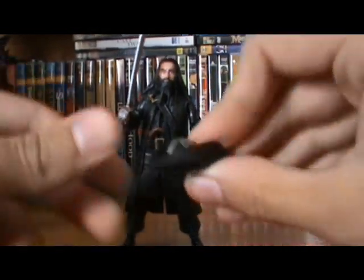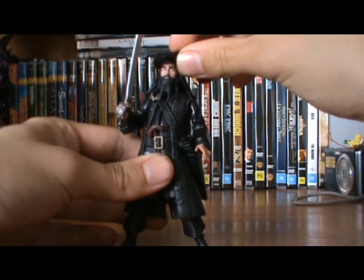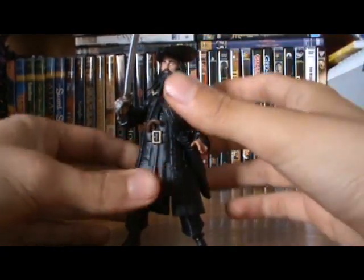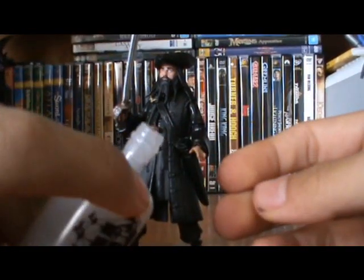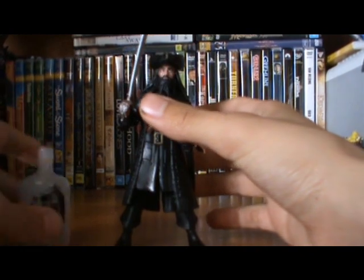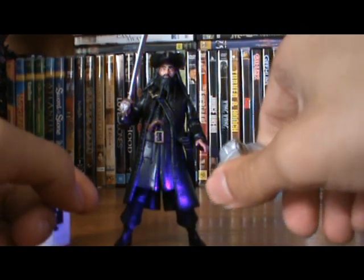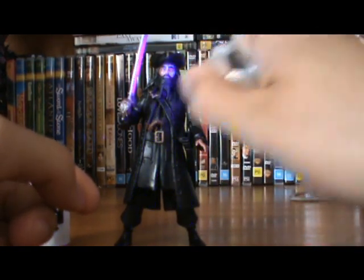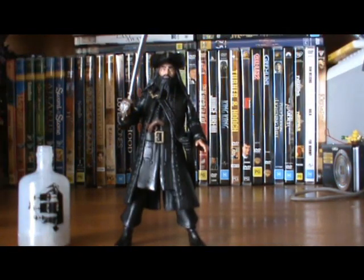His hat is removable — very nice detailing on it, made of soft rubber. Blackbeard also comes with a bottle that activates a light-up gimmick, which unfortunately doesn't work on mine. I should have tested it before buying, but I also got Jack Sparrow, so I'll just use his. The gimmick basically makes their faces go white.